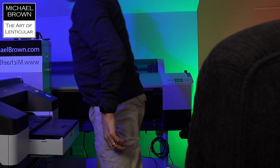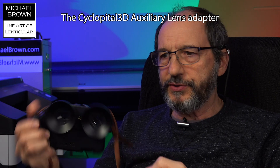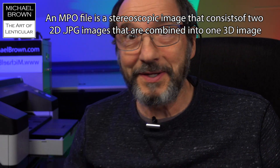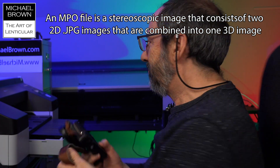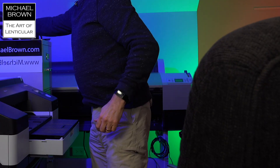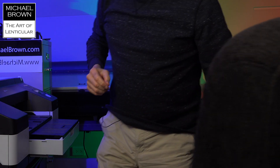This, for example, is a Fuji W3 camera, and I have this little accessory on it that lets me put lens shades on and also has a hot shoe for flash. With a camera like this I can make stereo pairs, and the camera will save them out in MPO format — I think that's multi-picture object. The Oculus, with this app, can just take those MPO files and display them perfectly.